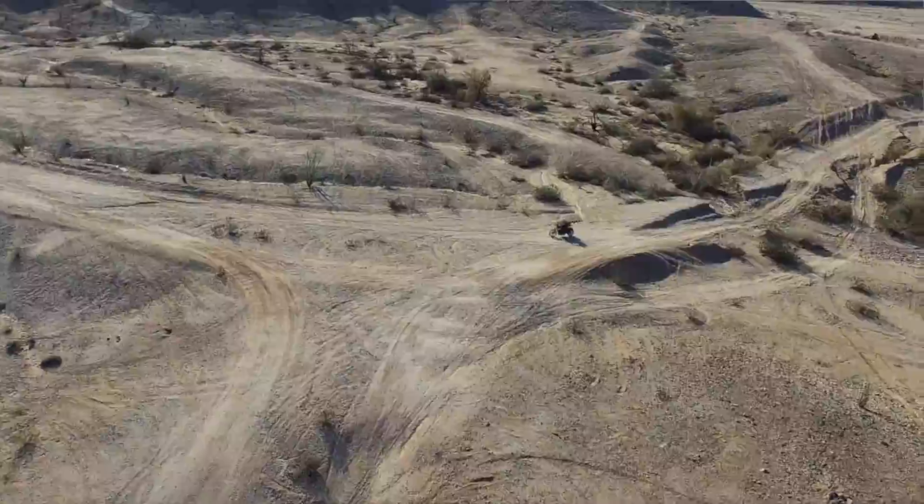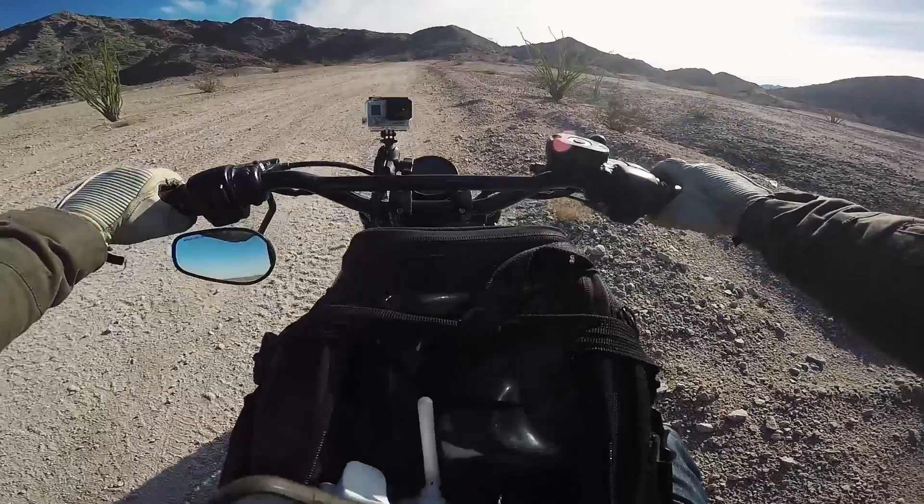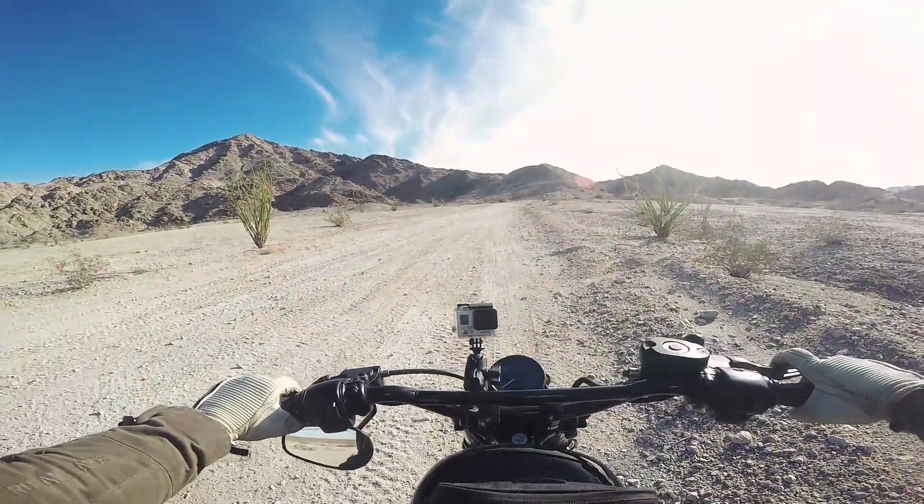I'm gonna make it to the mountain — maybe I can do that. No, no, it's gonna go home. It's not gonna make it.